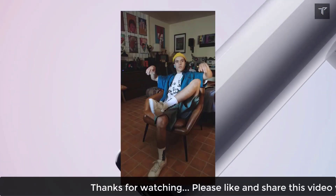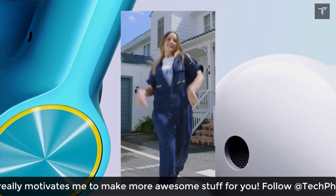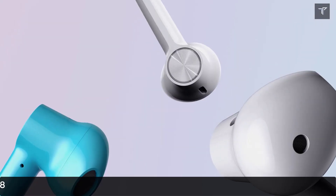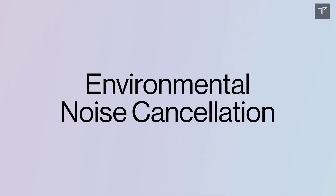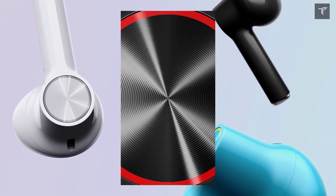Coming to the pricing, these buds are expected to launch around 7,000 to 10,000 rupees. Stick to the channel and hit that subscribe button so you never miss an update like this in the future, and hit the bell icon to get notified first. If you liked this video about the OnePlus Buds Pro, give it a thumbs up, subscribe to Tech Phantom, and I'll see you in the next one. Thanks for watching.